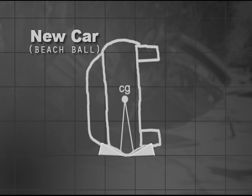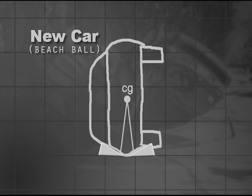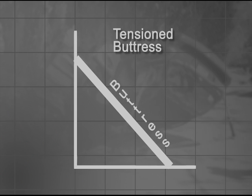Wedges are often absorbed by the dent-resistant panels, which eliminates their effectiveness. The best way to stabilize the beach ball cars is with tensioned buttresses. A buttress is simply a column tipped over with its top anchored to the car.